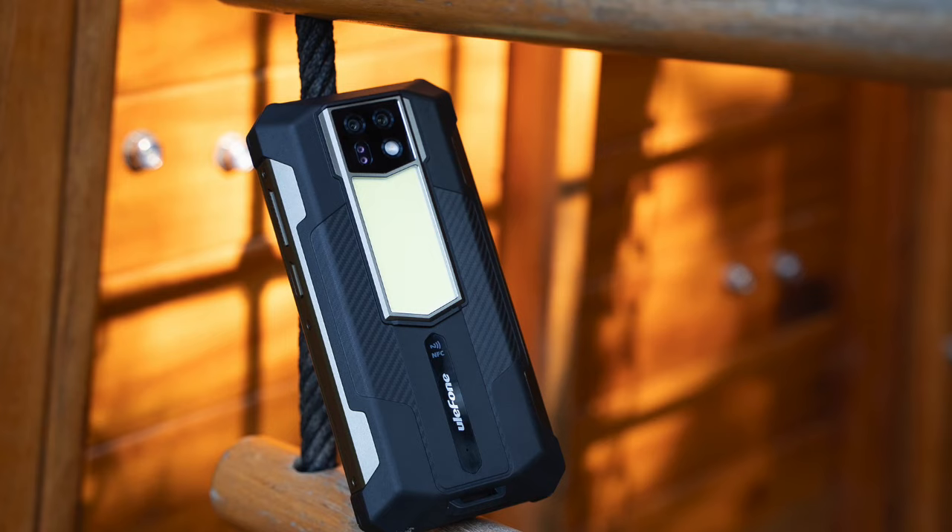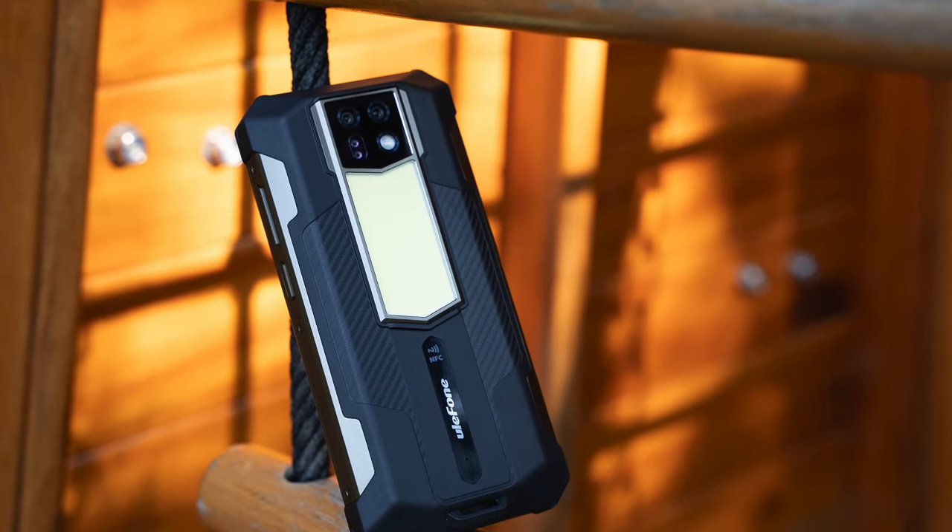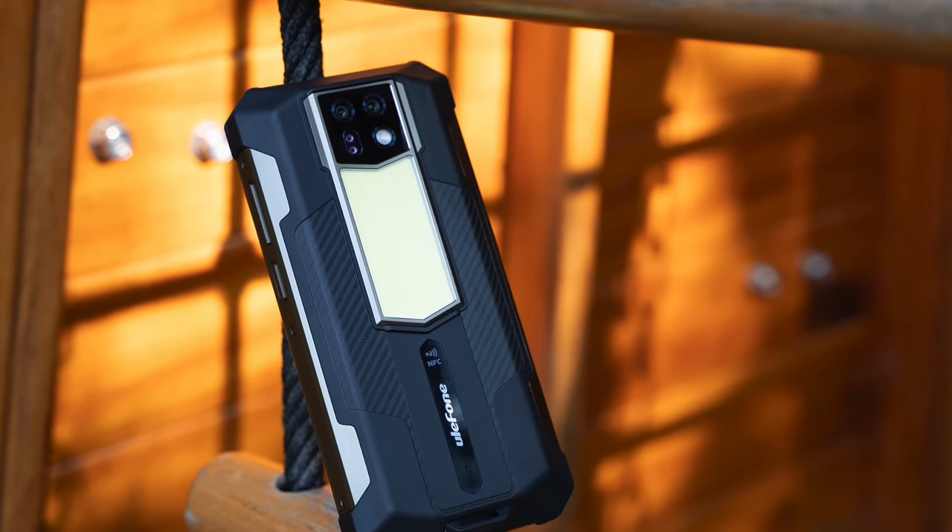The design looks great with such a massive battery. Let us check out an official video from Ulefone on the battery performance.